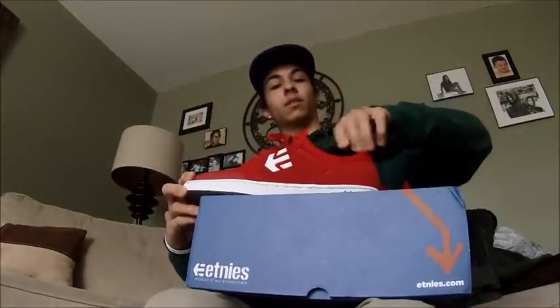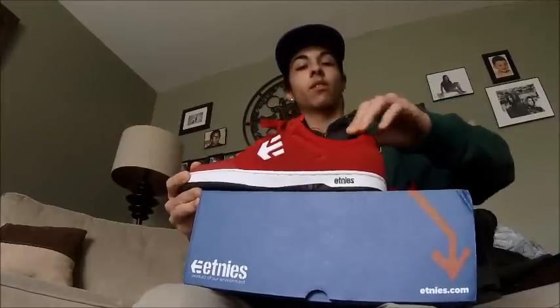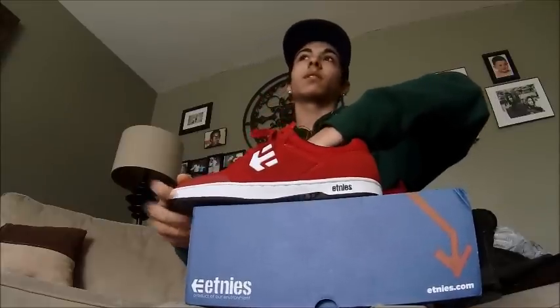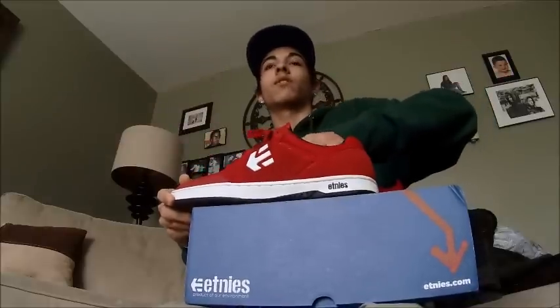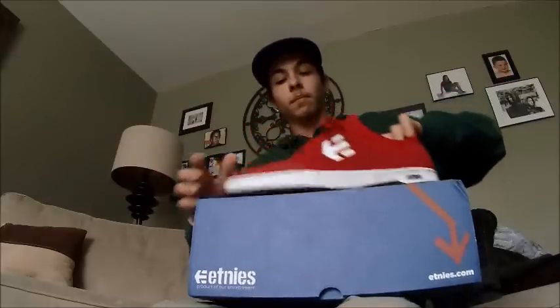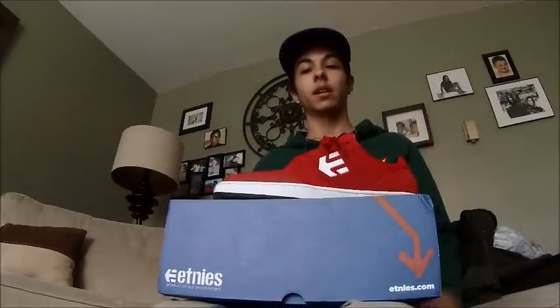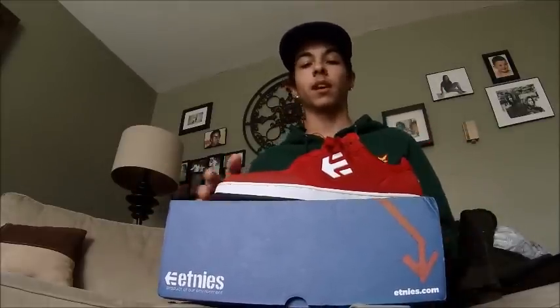So it's a really comfortable shoe to walk in. Like I said, I just walked around my house with them and they felt great. I can't wait to go out and skate them, but unfortunately there's 3 feet of snow outside. So yeah, that's the Etnies Sheckler Morenas, and I'll do an update after I skate them.